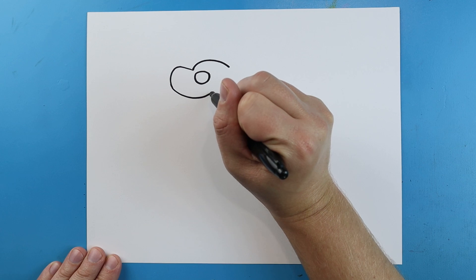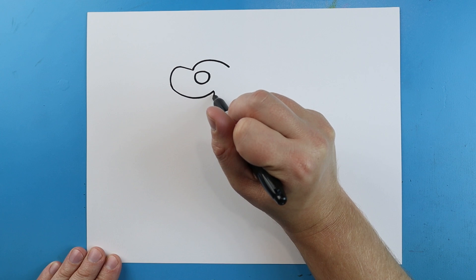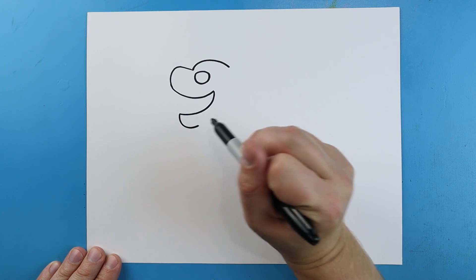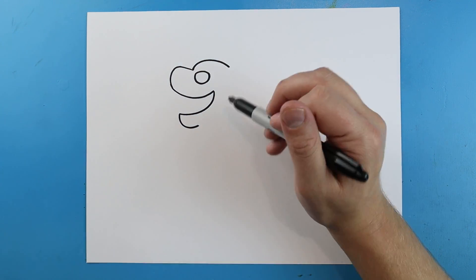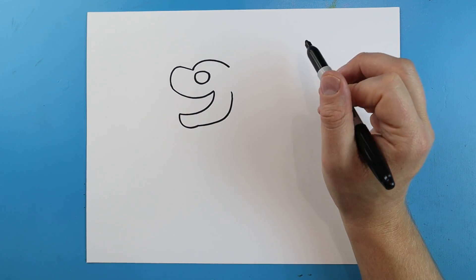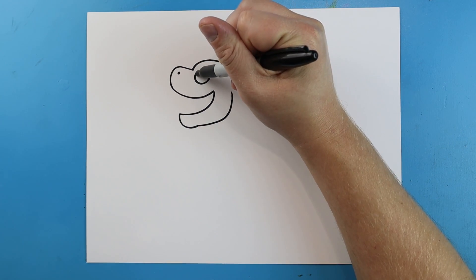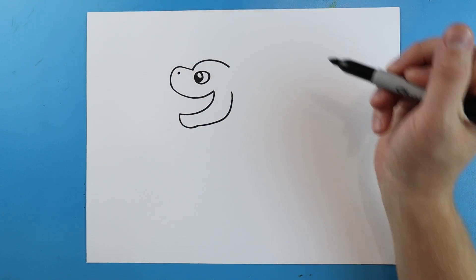Next I'm going to continue this and go up, then draw a little line that comes down. Then we'll make a line that comes down to here. Starting here I'm going to draw a line that comes over and then up. We'll make a little dot for the nose. Then right inside the eye we're going to make a little circle with a bigger circle in there and then just color it in.